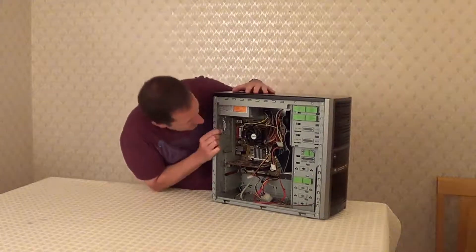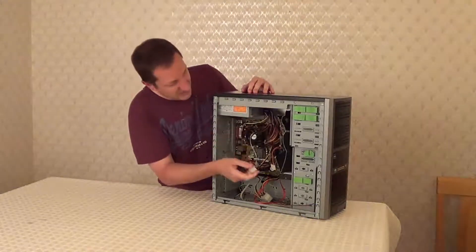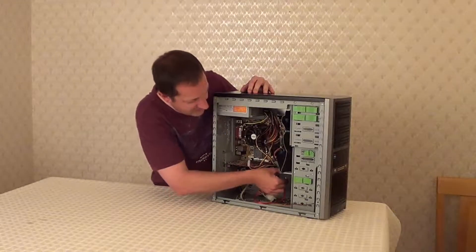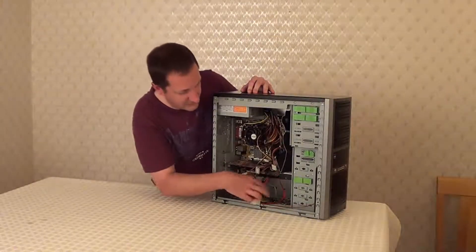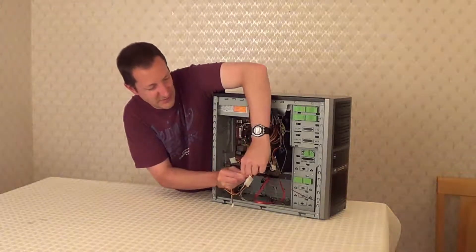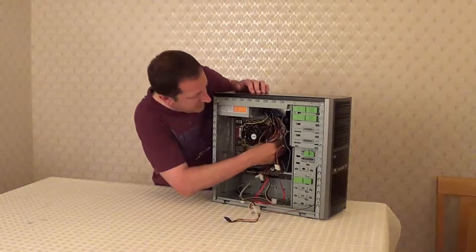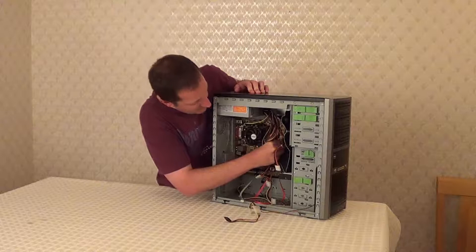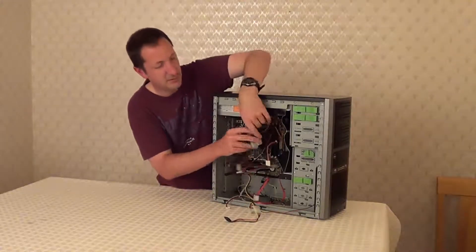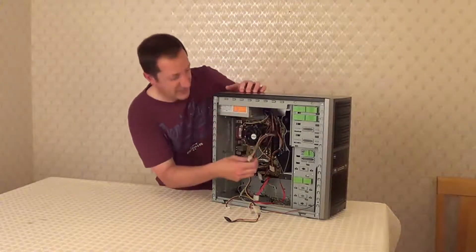So the first thing we need to do is remove all of the connectors that are supplying different components with power. Let's remove all of those. This one's connected to a fan so we'll remove this one as well. There are also connectors on the motherboard which are quite often clipped in, so you have to make sure you hold the clip open whilst you're removing it from the motherboard.